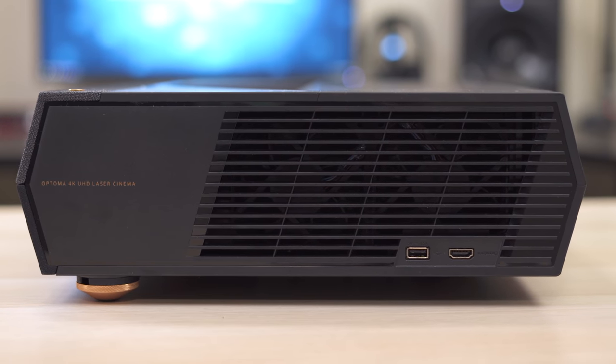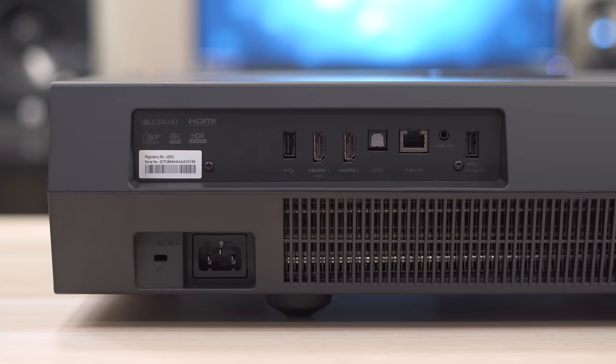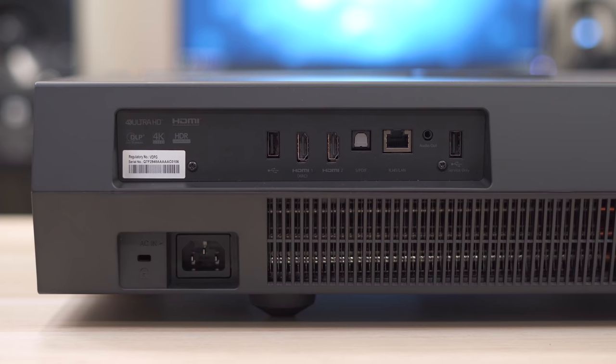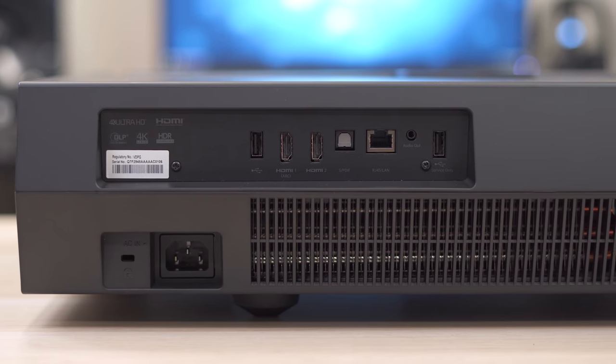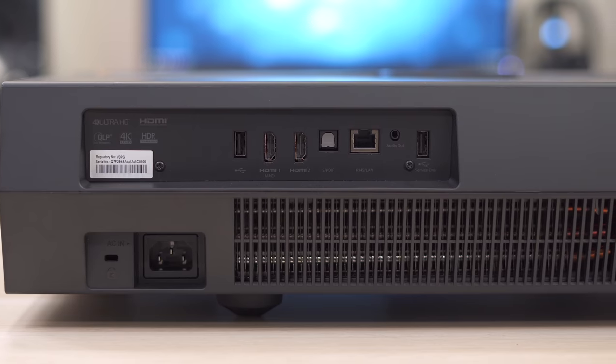The right side has a USB port as well as an HDMI port. On the back you have the rest of your ports: another USB port, two more HDMI 2.0 ports — so all three HDMI ports support 4K HDR — an optical audio out, an ethernet port, stereo output, and another USB port.